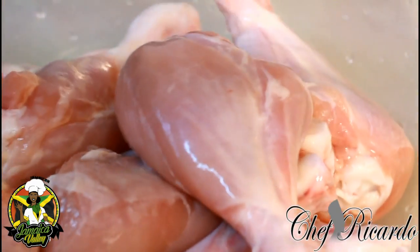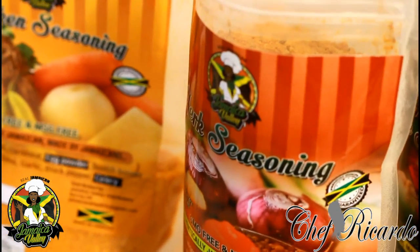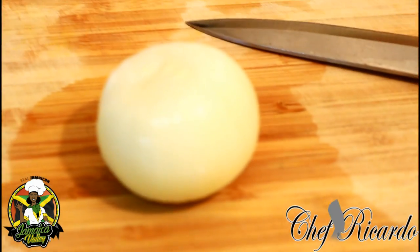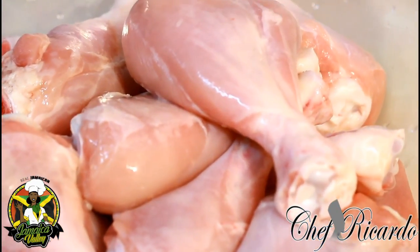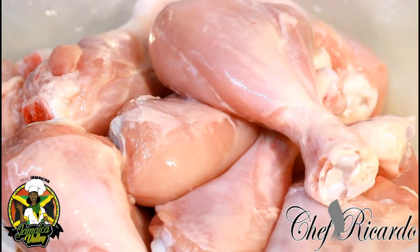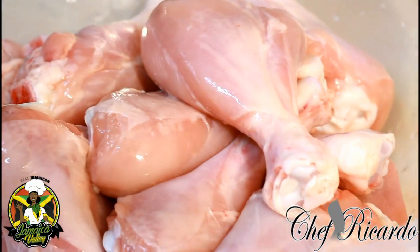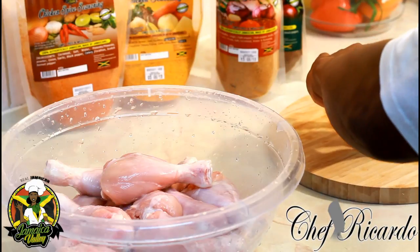I'm gonna show you how you can do yourself some nice lovely oven fried drumstick. Right over here we have the Jamaican Valley chicken spice, chicken seasoning, and also jerk seasoning, all-purpose seasoning, natural seasoning. We got a white onion, garlic — all these things. We're gonna show you how you can do some chicken drumstick fried chicken in the oven. Please subscribe, leave your comments below. First thing, let's get on a white onion — we're gonna marinate this chicken today.